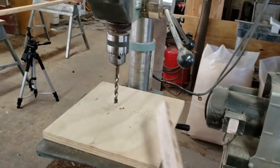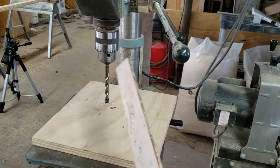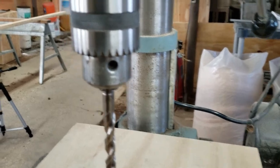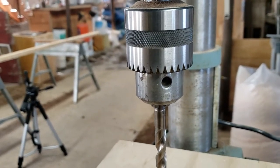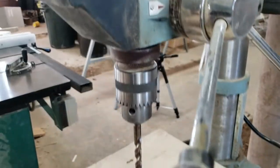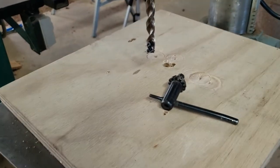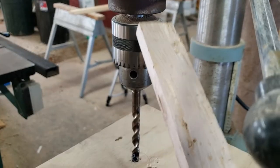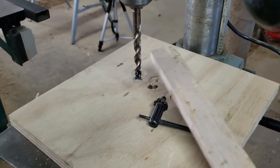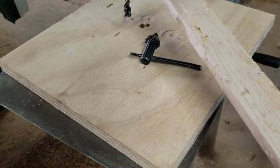First things first — the drill press has a drill bit. What holds the drill bit is called the chuck. The chuck gets tightened to secure our drill bit, and what tightens the chuck is the chuck key — or 'Chuckie' — because it tightens the drill bit. So we have a drill bit, chuck, and chuck key.